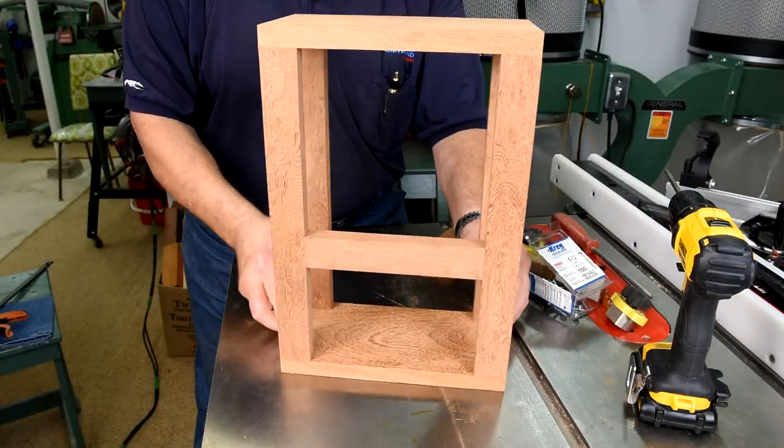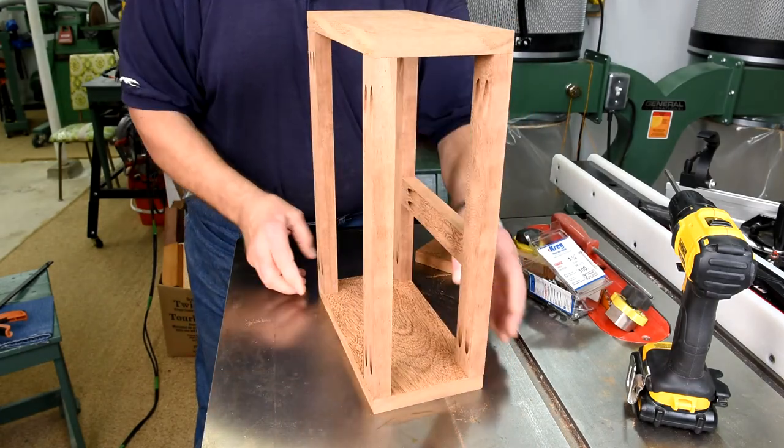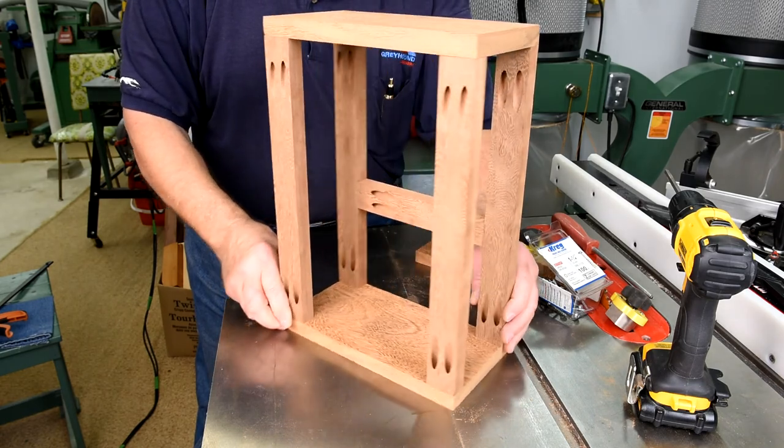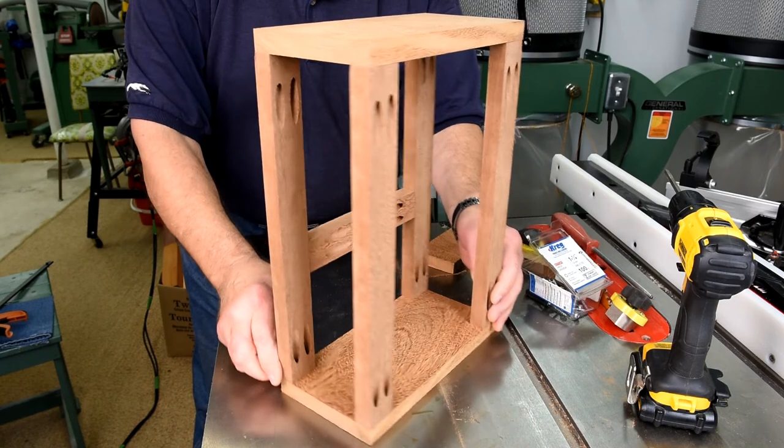There's still a long ways to go. I've got to sand the joints all flush, ease over the corners, and make a dial board. But that'll all be in the next video, so I hope you'll watch for number four.